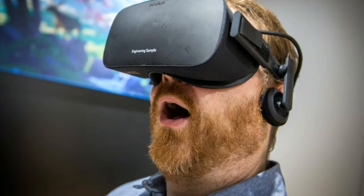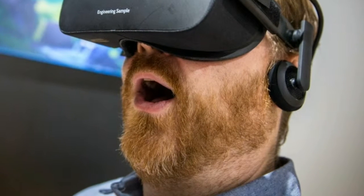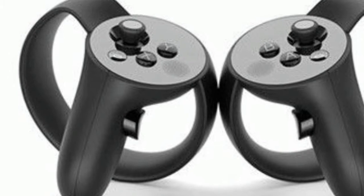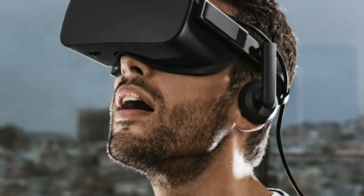What the sensor can't track — at least when you're not holding the Touch controllers — are your hands, and that's a deal breaker. I can't tell you how many times I wished the Rift shipped with Touch controllers while playing games on the headset. Using a controller to move a bumper in air hockey simply feels unnatural.